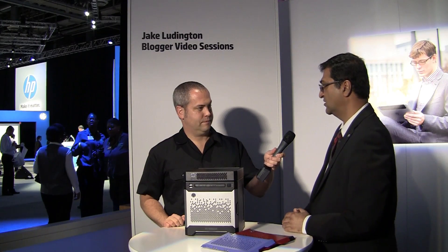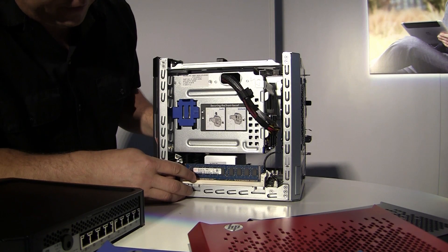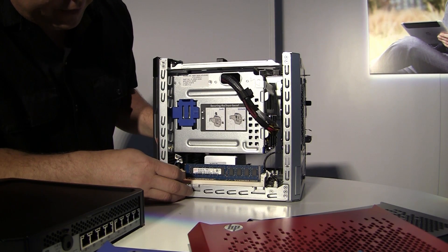This is now an Intel architecture microserver, with 16 gigabytes maximum RAM, so it has a lot more horsepower than the previous one did. It also has the full HP management engine — the iLO engine — in it. Those are the major internal component upgrades that we've done.